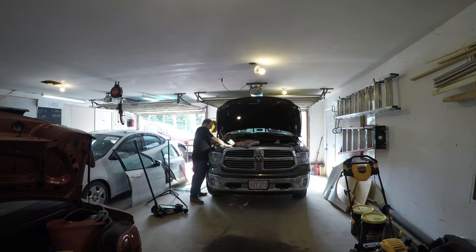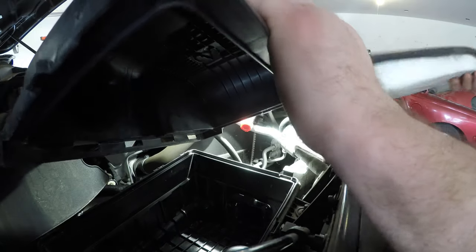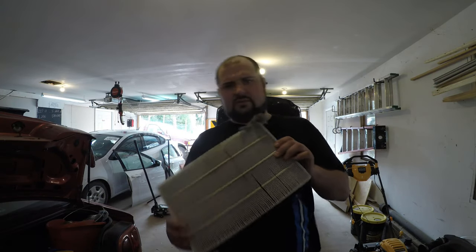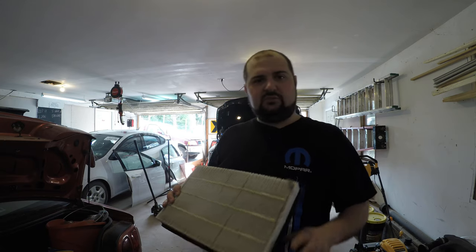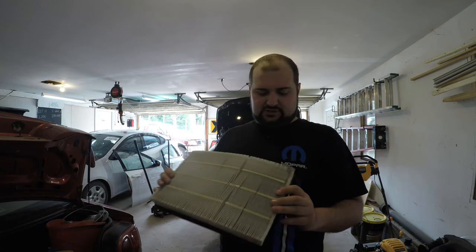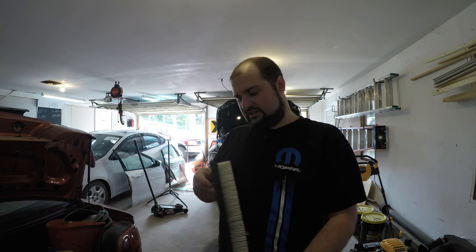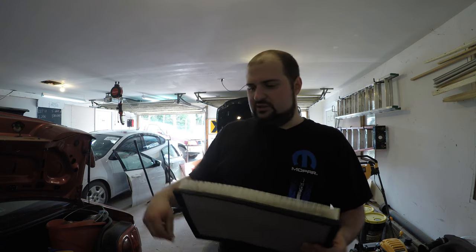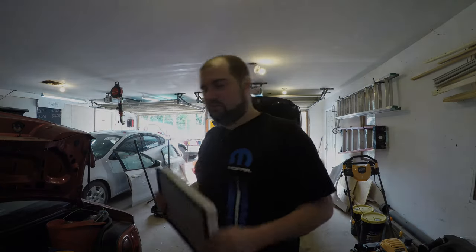Now that we've got access to the air filter, I'm going to pull this out. The mice love this — this is what's covering the battery and they've apparently been chewing that. This filter is dirty, but I've seen worse. I did put my note on it — changed at 25,000 miles — so it's absolutely due for a change and we're going to put the new one in.